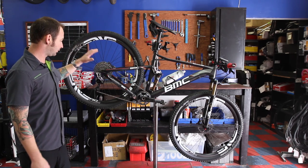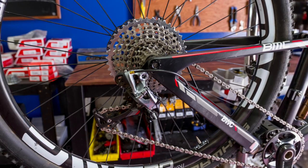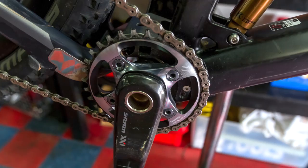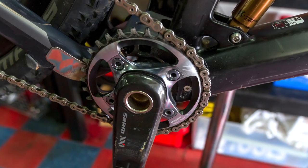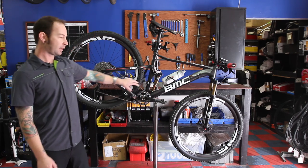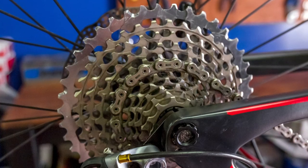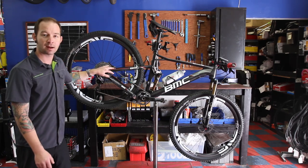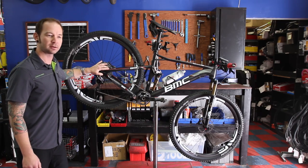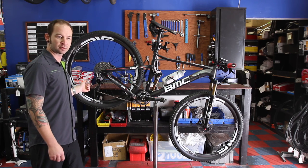This bike has the latest drivetrain from SRAM — it is the XX1 drivetrain. What's cool and unique about this is it's only got one chain ring up front with nothing to hold it in place. A cool profile on the teeth helps hold the chain from coming off. It allows me to run a really big spread in the back, so a really easy pedaling gear and a really small, hard pedaling gear. Saves a lot of weight and has a lot of performance benefit. If you only have to worry about shifting one gear, your gear changes can be quicker and more precise — less to think about when you're out on the trail trying to go fast.